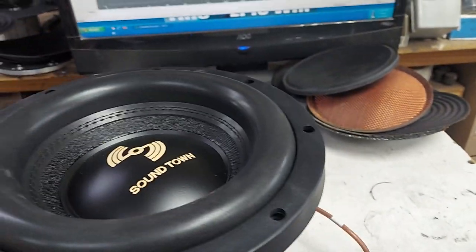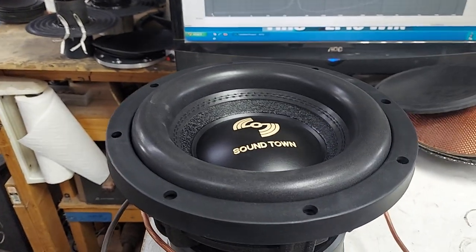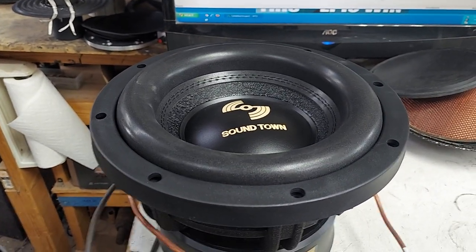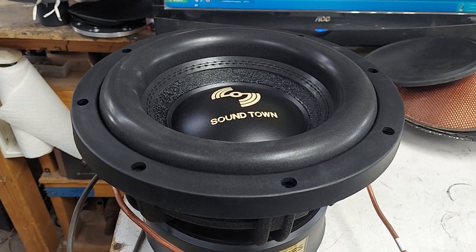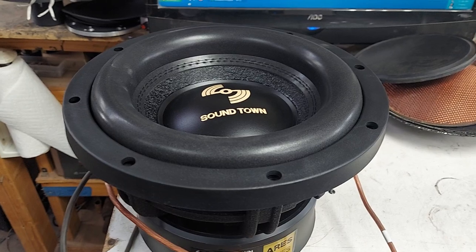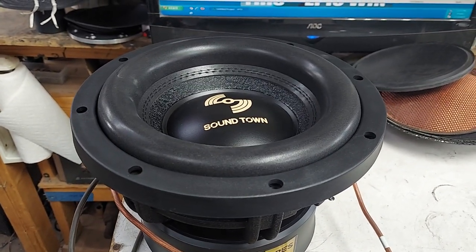This is a Sound Town unit - somebody sent it to me for review. I'll review it for free, I don't care. I think it's only like 100 bucks, so this is a fantastic buy for $100. Chances are they're going to be out of stock because I'm sure somebody discovered this before I did.